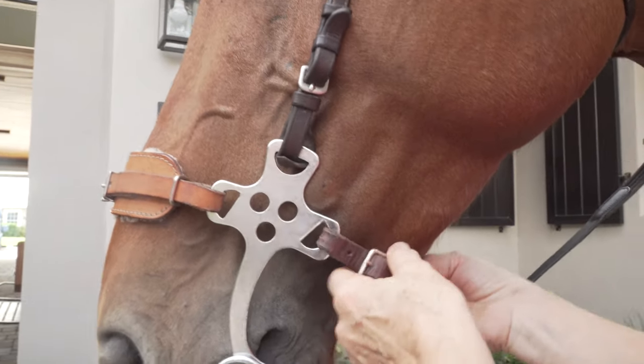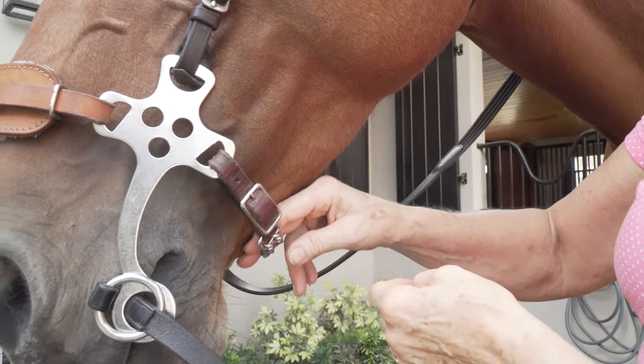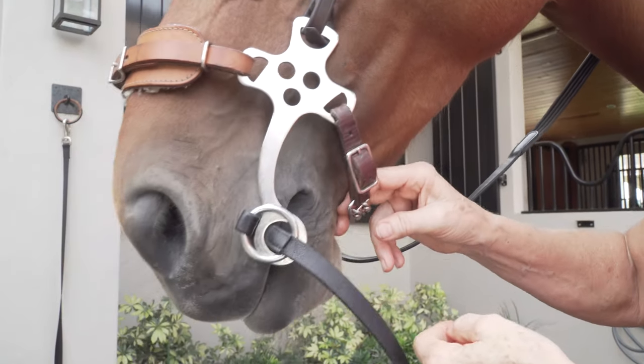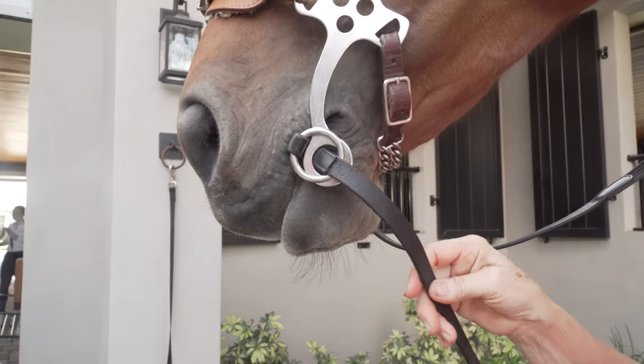Same with down here, because this is a very gentle place. This should probably have a soft rubber or something on it so that it just barely touches. It doesn't need to be a chain, and luckily this isn't going to rub. But you see how this presses against her lips? Now she doesn't mind that.